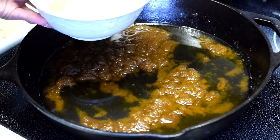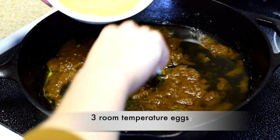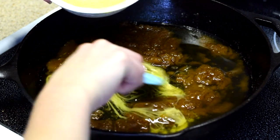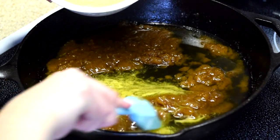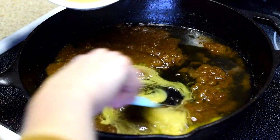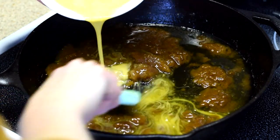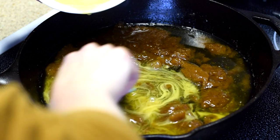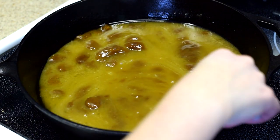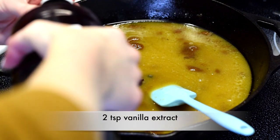Right after adding your sweeteners, slowly stir in your eggs. If your mixture is actually at room temperature like it should be, you shouldn't have any issue adding eggs right away and whisking them in — preferably with a rubber whisk. Once your egg is mixed in and everything is smooth, add your vanilla extract. For this recipe I used two teaspoons.